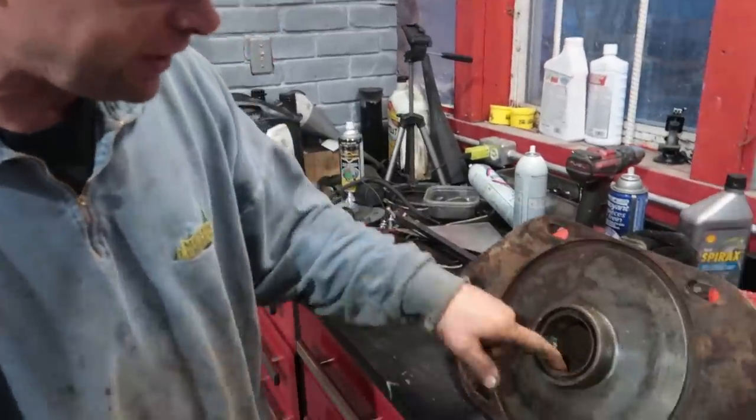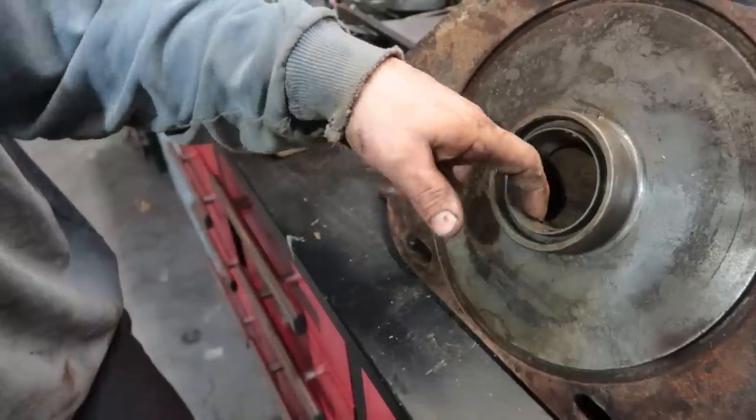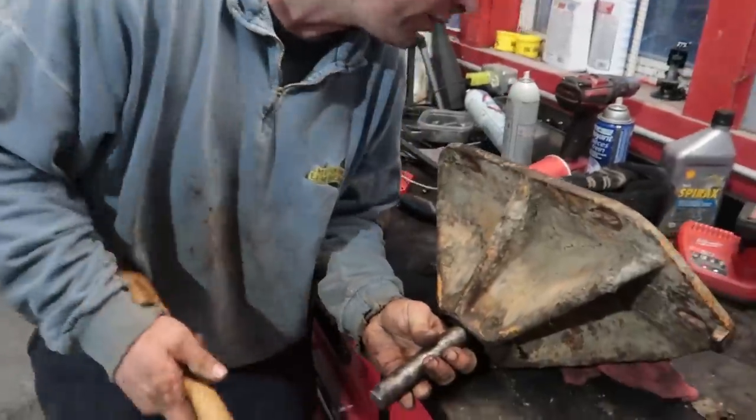Rich doesn't have a bearing installer set, so we'll use the old bearing to drive the new one in. Make sure you put it in like this — I had it the other way around and then you've got no lip to knock the old one out. You can just use the bearing to knock it in and it works great.